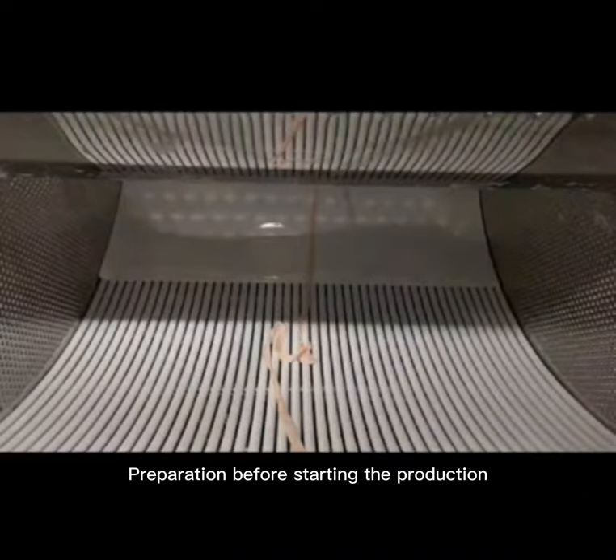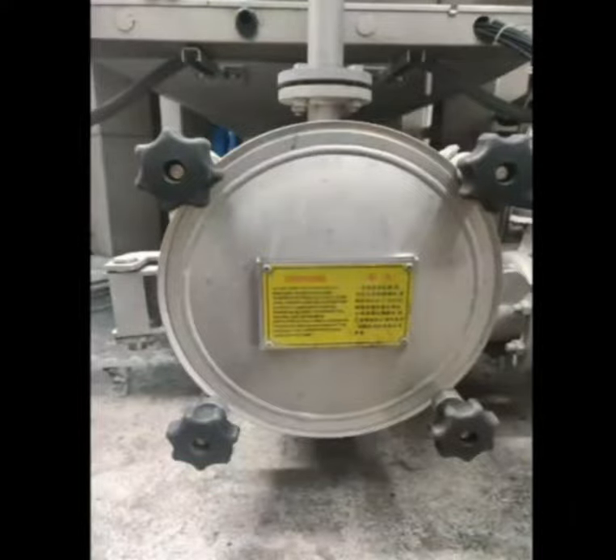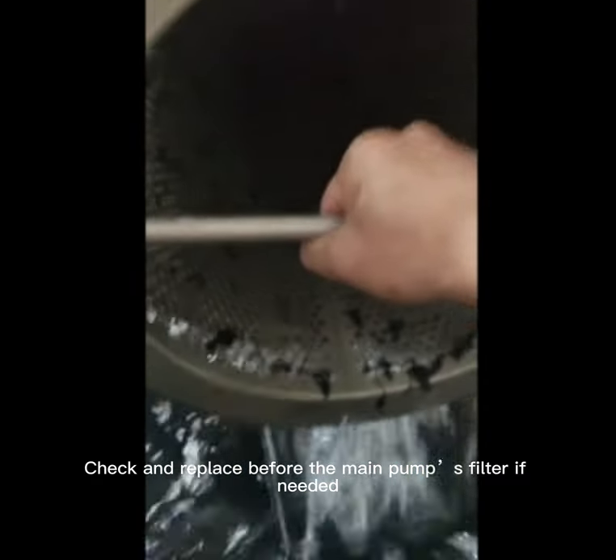Preparation before starting production. Before starting, check and clean the chamber if there is any residual liquid and dirty material. Also prepare the main pump filter — check and replace it if needed.